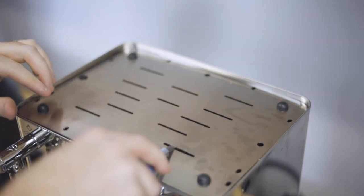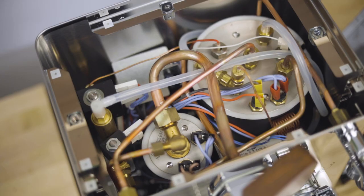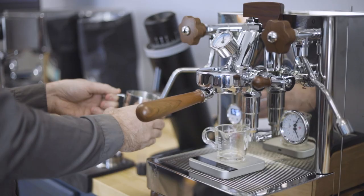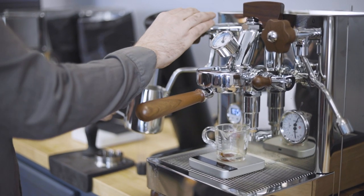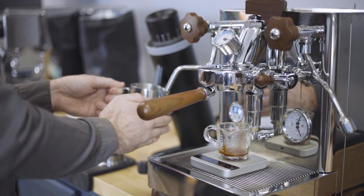Inside the Bianca is a dual boiler system with one 1.5 liter boiler dedicated to steaming and another 800 milliliter boiler dedicated to coffee brewing. This allows simultaneous brewing and steaming and also independent temperature and pressure control over each boiler to dial it in exactly the way you like.